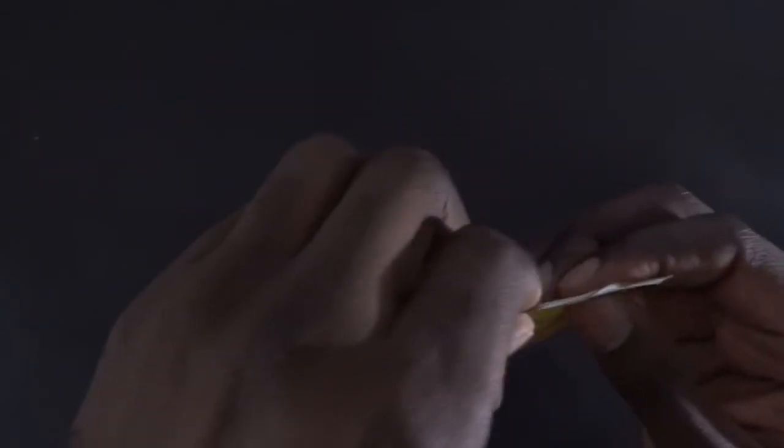Now we open the box — we try to avoid splash. Let's see what is inside.